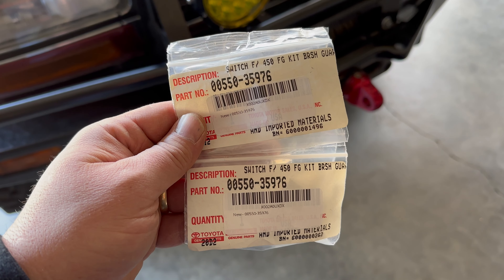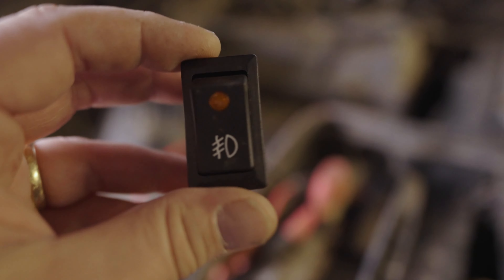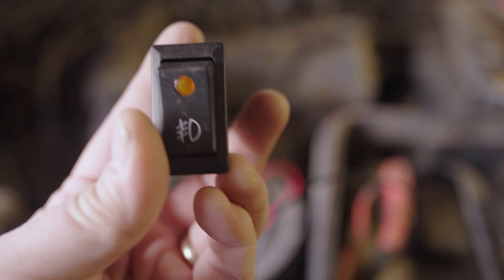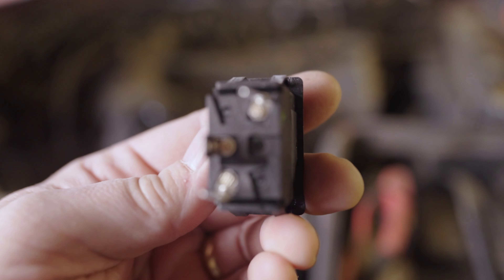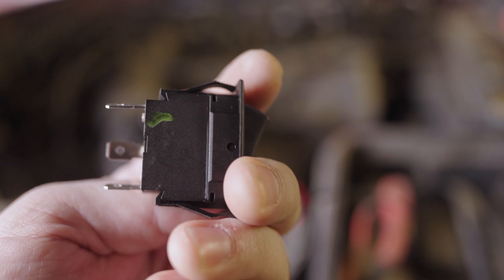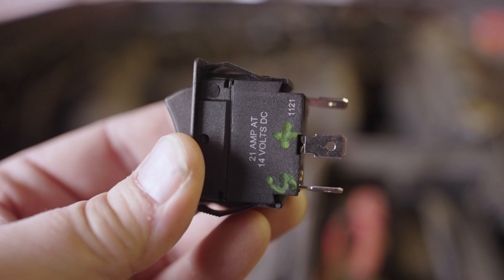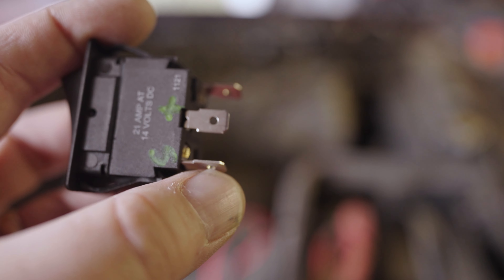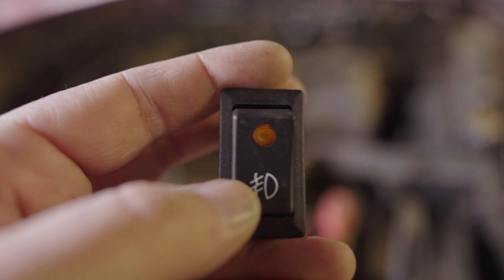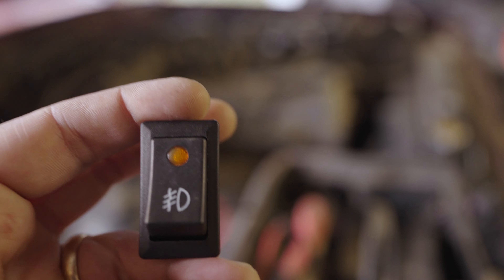Next up, I want to show you this OEM Toyota LX450 brush guard light switch — I can still get these from Toyota. It didn't come with a wiring diagram and it took some trial and error to figure it out. But if you're looking at it this way: the top post is your ground, the side post is your positive 12 volts, and that lower post is your switched 12 volts — that'll go to your accessory, whether it be a light or whatever. With it wired like that, when you flip it on the light will come on, and when you flip it off the light will go off.